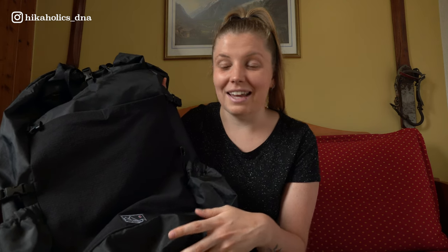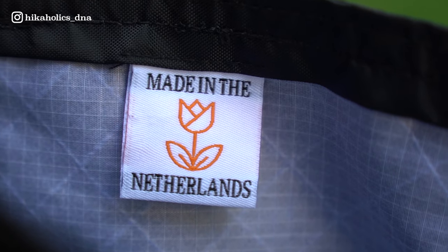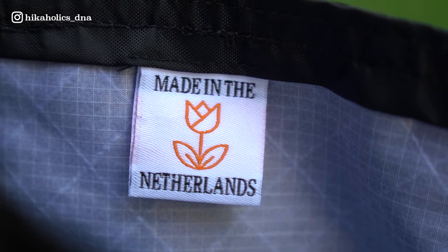Let's talk about the backpack itself. The Cyano weighs only 735 grams, making it a truly ultralight backpack. It's as far as I know the only ultralight backpack from the Netherlands, and as a fellow Dutchie that's something special. I'm really happy to wear an ultralight backpack from my home country.